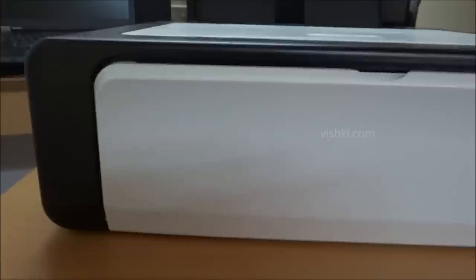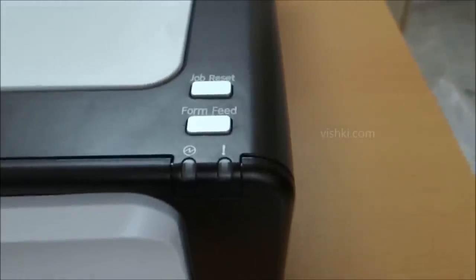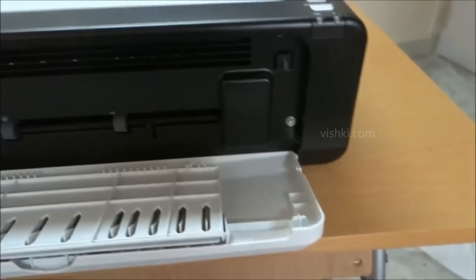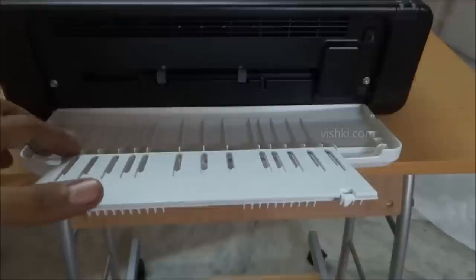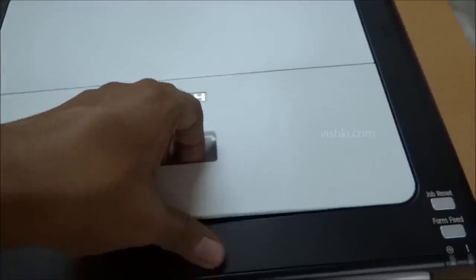Let me walk you through the printer, and later I will also print a test page. This is the front side, which has the output tray, and the model number is mentioned here. The buttons and indicators are here. This is the paper output tray. Ricoh branding is on the top on the maintenance tray.